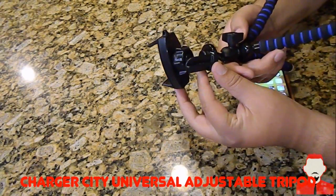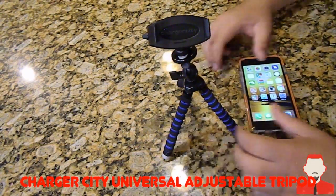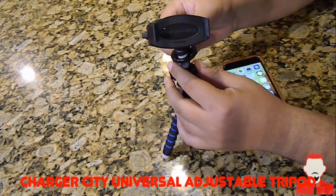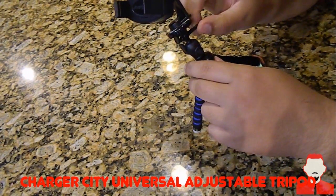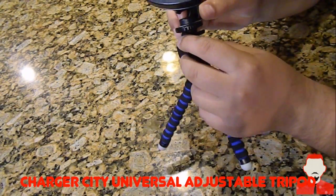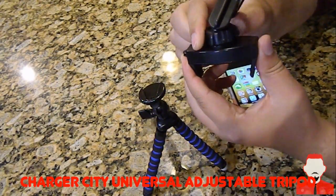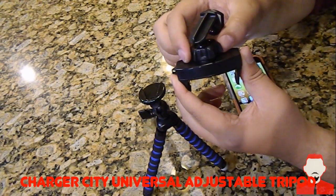It looks very sturdy. I'll show you how to hook up your phone. I have the iPhone 6 Plus here. I'll show you how to connect the top piece, which I've already connected. Down here it has a little screw section — you take out that screw, push a little here, and this part comes out. This section actually unscrews, which allows you to move the phone around wherever you want to set it.